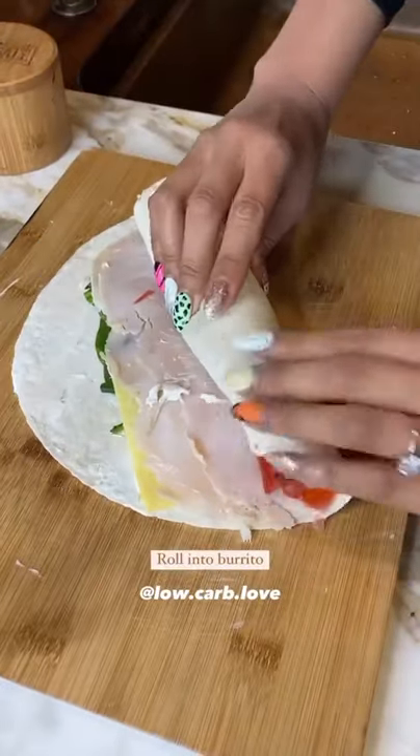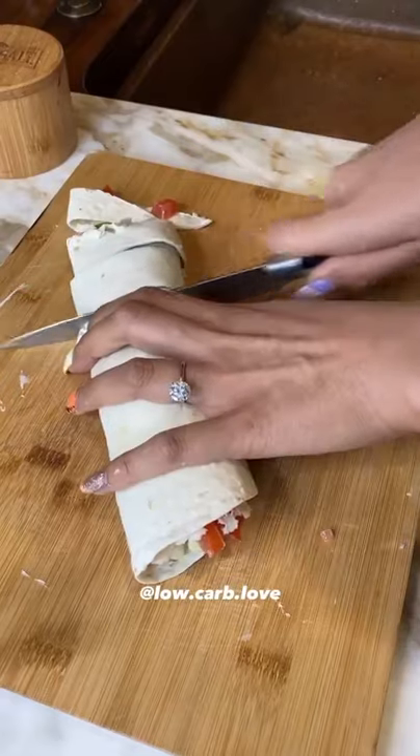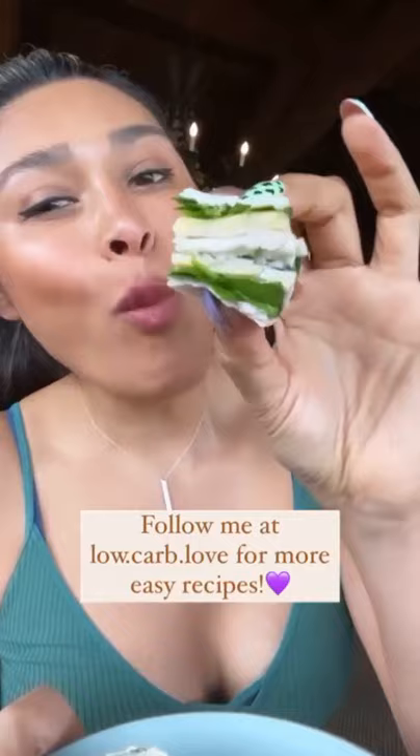Roll it up just like a burrito — tuck in tight and roll. Now you're going to cut your pinwheels into your desired size. And here you have your own homemade pinwheels that taste just like the ones you buy at Costco.